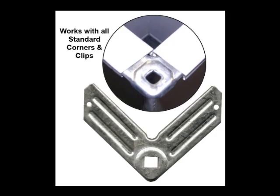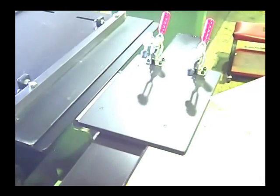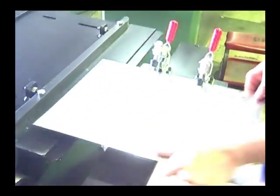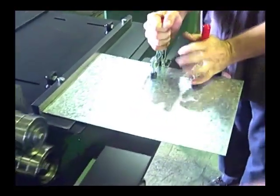The short part feeder allows you to rollform a variety of short part flanges when producing fittings. Sheet metal is clamped to the short part feeder table and fed through the rollformer. Guide rolls hold the table and fitting in place as it is fed through the flange rolls.